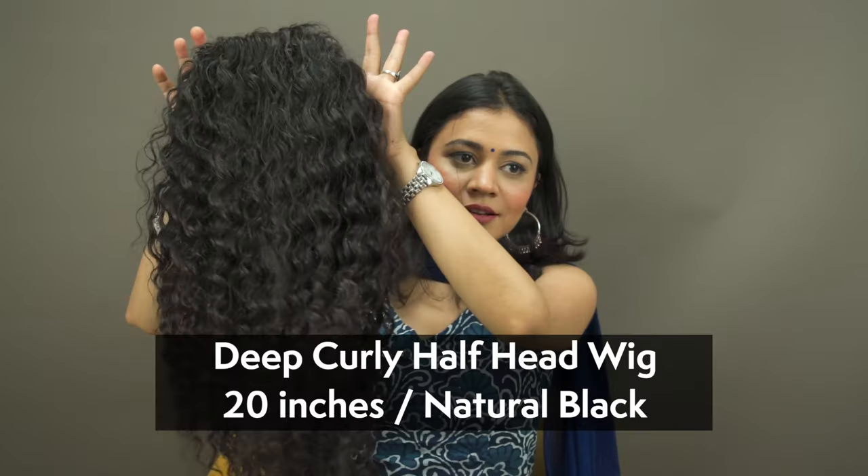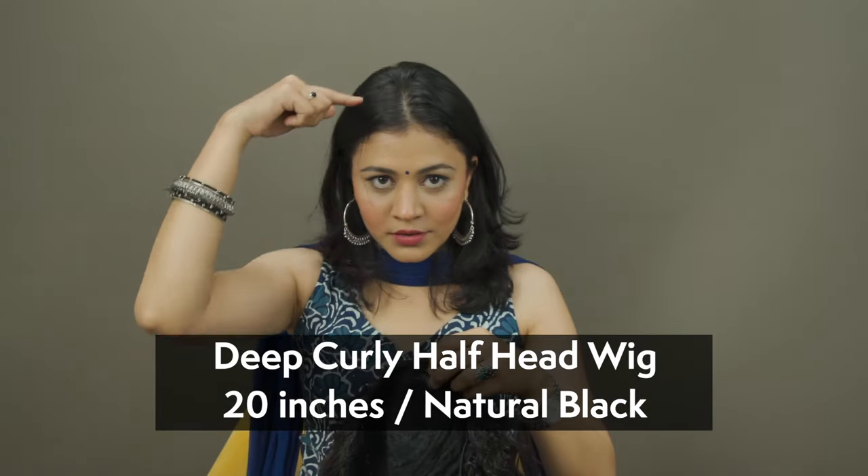Hi guys! This is Archimaria deep curly half-head wig in 20 inches natural black.